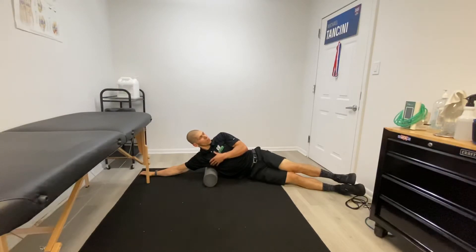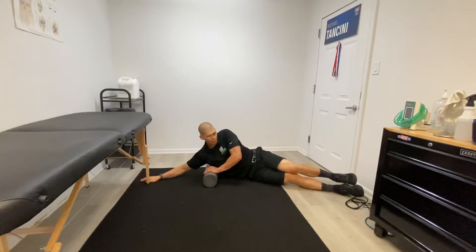Guys, I want you to breathe through this for a solid two minutes, finding a spot that doesn't feel all that great. You can use a foam roller, you can use a ball — whatever you have works great. Roll it on out.